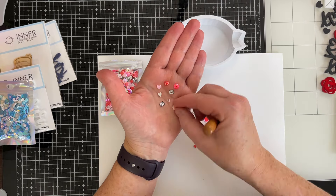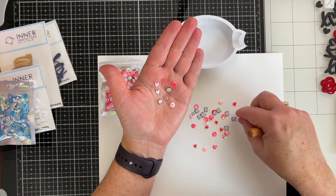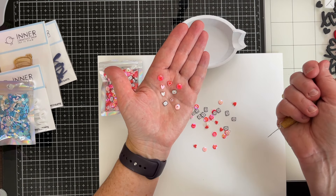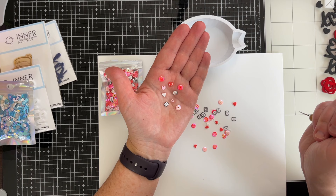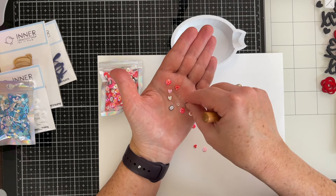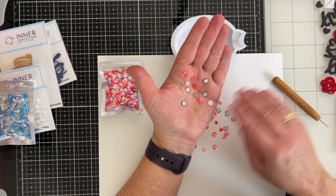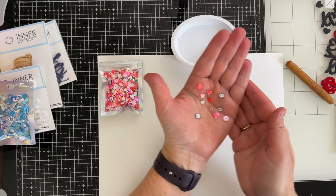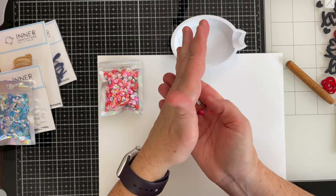So obviously you can do shaker pockets. If you do pocket pages, you can do a shaker element on a traditional layout, like a 12 by 12 layout. You can also use these as scattering pieces — like instead of doing enamel dots, you can use these instead of splattering paint. If you're worried about being messy, this is a really controlled way of putting sprinkles and little added touches to your layout to give it that extra pop of creativity.